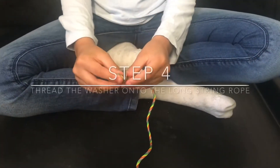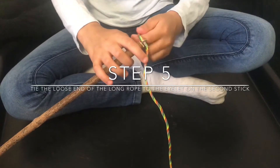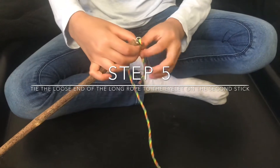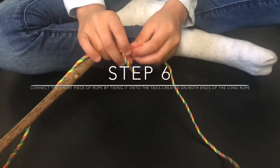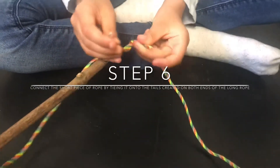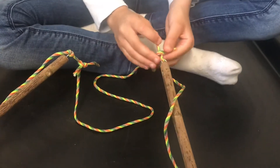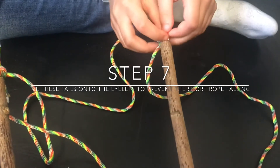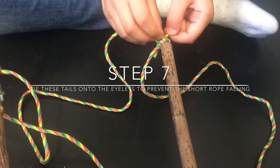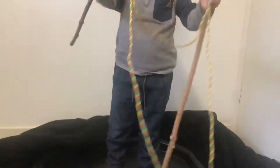Then thread the washer through the long piece of rope. Then thread the rope through the second eyelet screw and tie a knot again, making sure to leave a little tail at the end. Then with the second shorter piece of rope, tie it onto the longer rope using that tail that we left behind, and then tie the loose end of the second piece of rope onto the end of the tail. Leave a bit of a tail on the short piece of rope so you can feed it through the eyelet screw and tie another knot to make sure it's extra secure. And there you have your bubble wand.